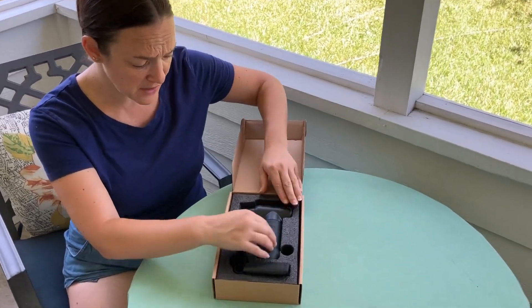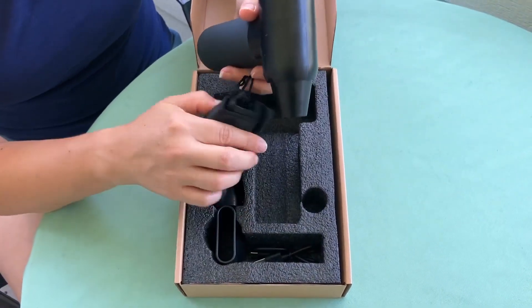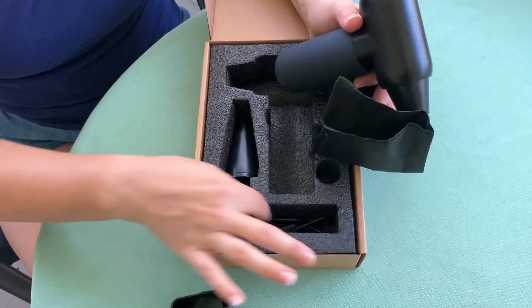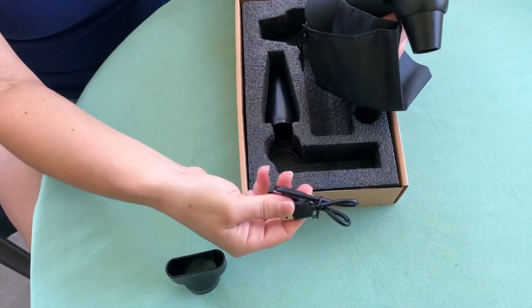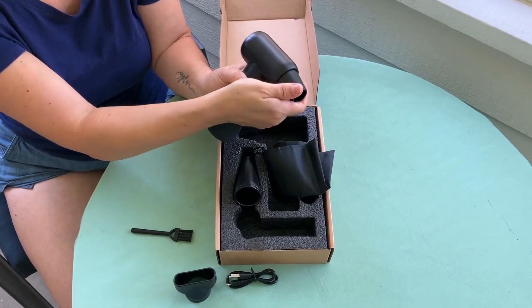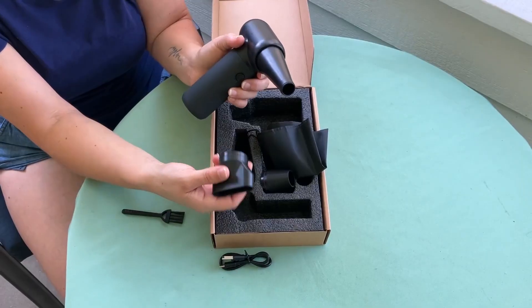You can see it's very compact, it's got some weight but it's not too heavy. It comes with a bag to store it in, a little brush, a charger, and another attachment because this is interchangeable depending on your needs.